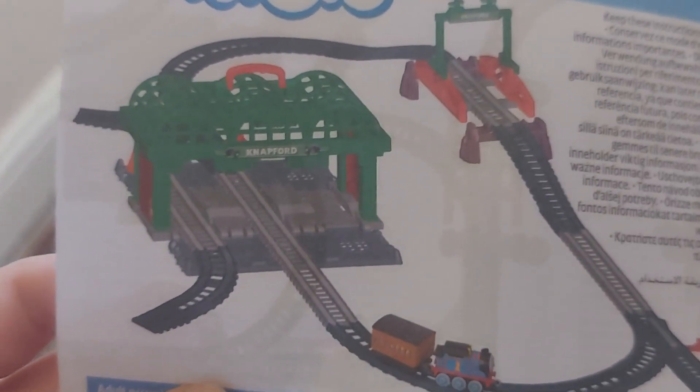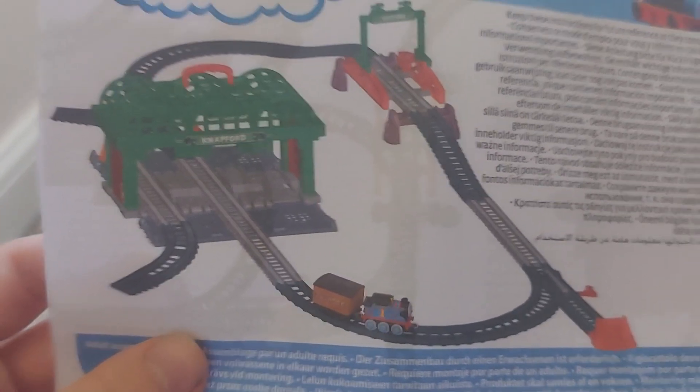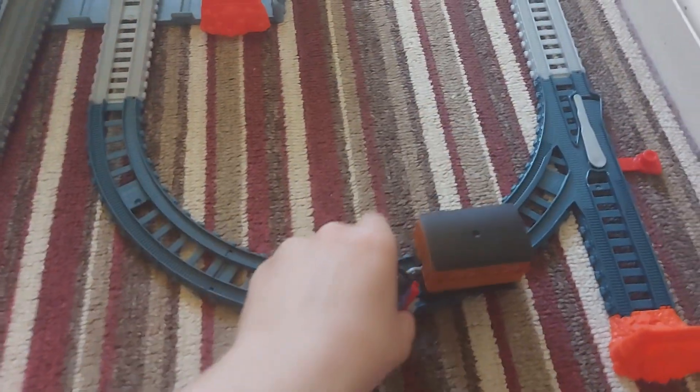I think these are instructions — well, it says 'always' so it's not exactly instructions. Anyway, it's time to build the layout. After several minutes I finally built the set, and I even customized a bit by adding a little shed area.